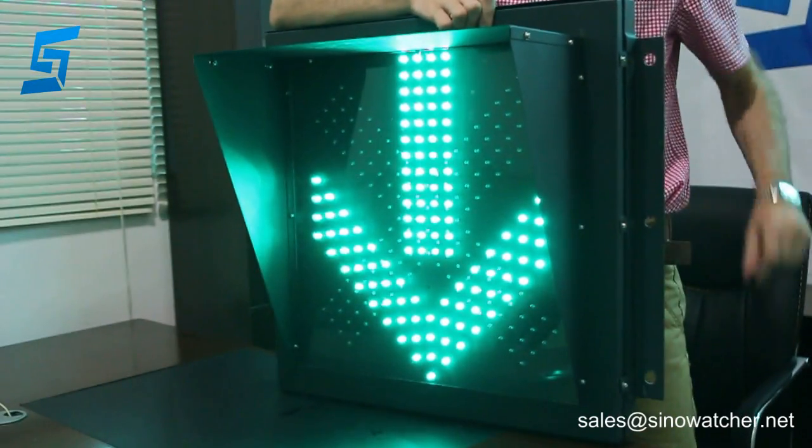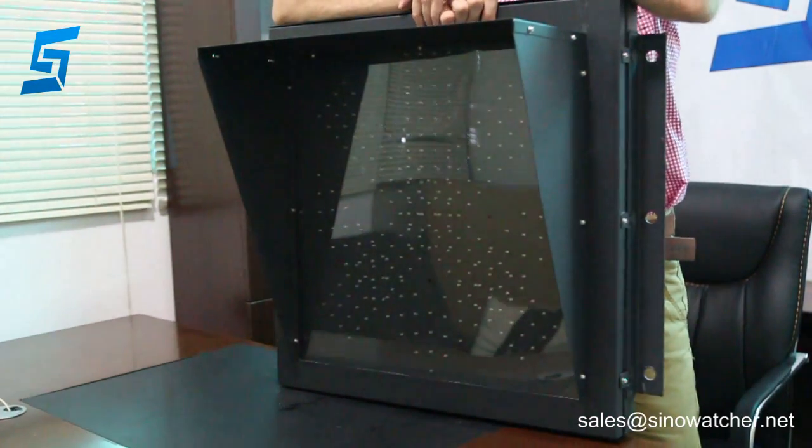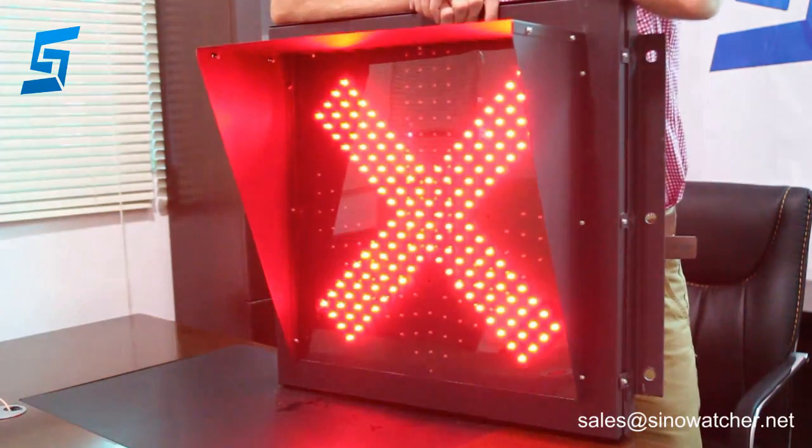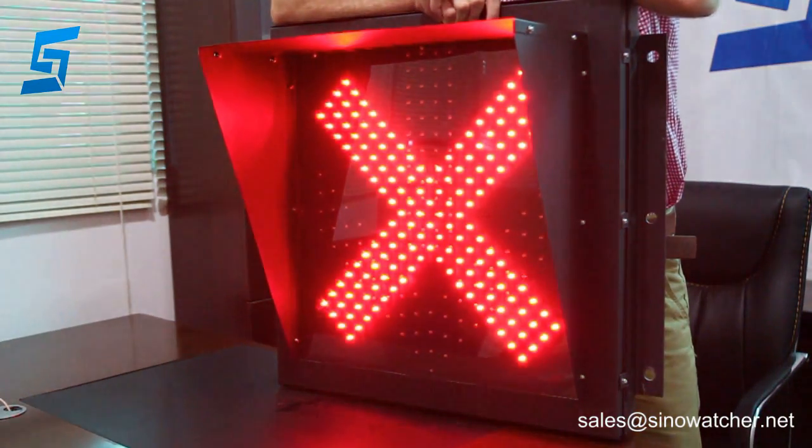The green color consumes no more than 12 watts, whereas the red one consumes no more than 13 watts. The LED light lifespan of these modules is more than 80,000 hours.